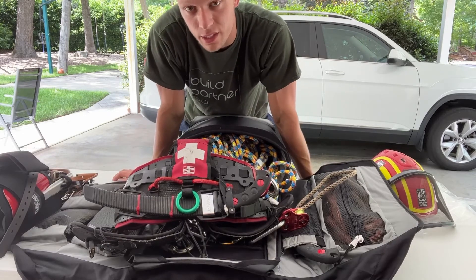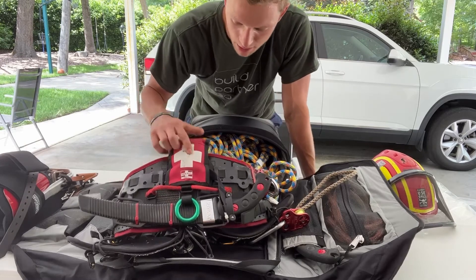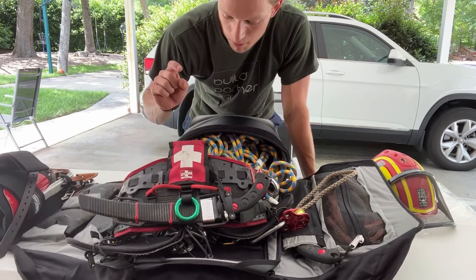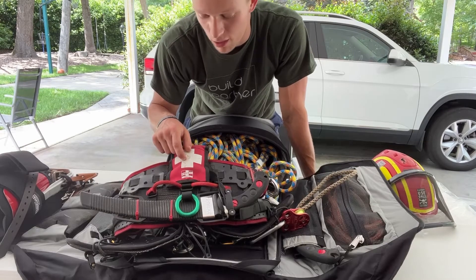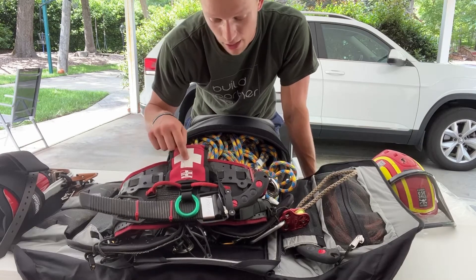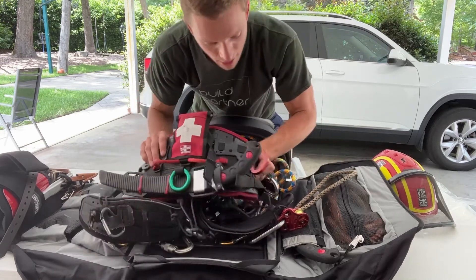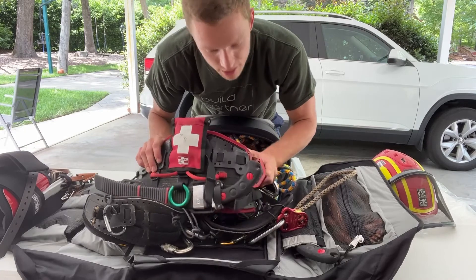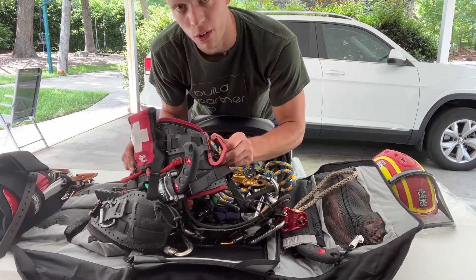I carry my med kit back here - there's a tourniquet and the blood stopper that came with it, and I added a tourniquet which I recommend. On this side I have the CMI shim carabiner - it's just a hook, it's open. I want to tell you right now, a gate is not necessary; there is absolutely no need to have a gate on your transporter.